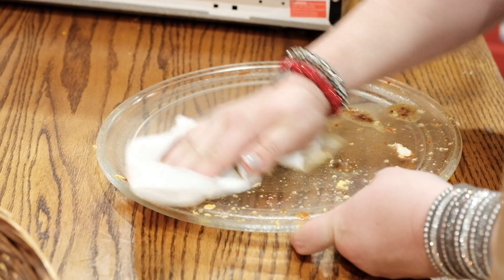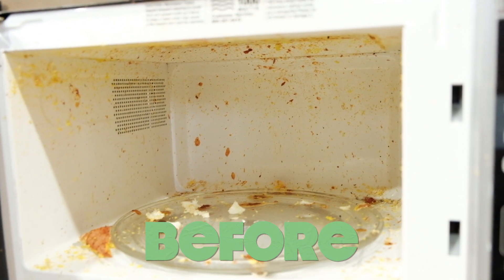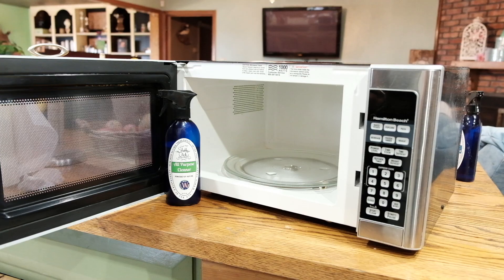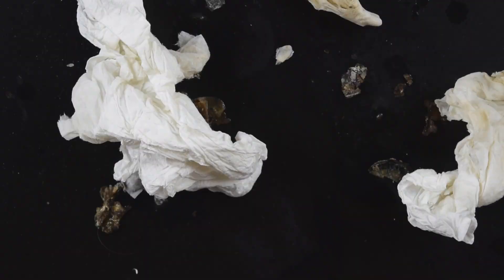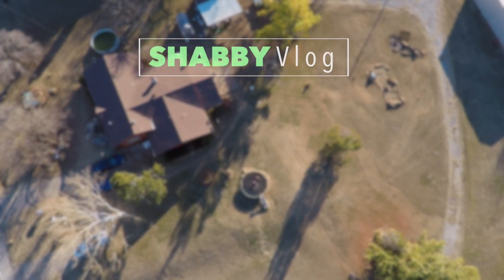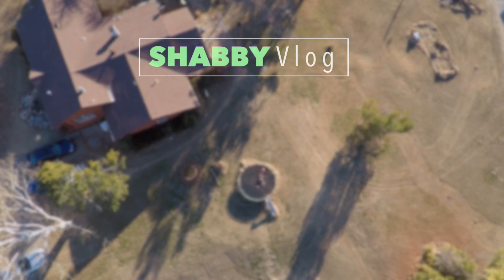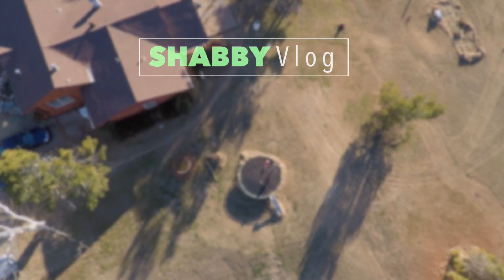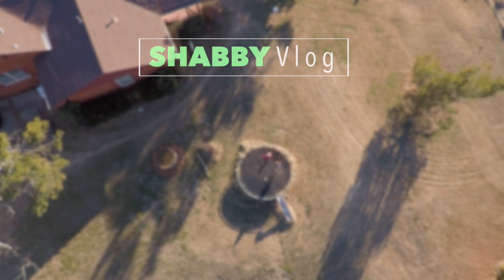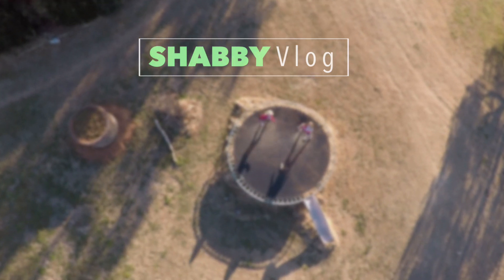You saw how easy and quick it was to clean the microwave — it didn't take any scrubbing, and we worked hard to mess it up as bad as we could. These are highly effective, all-natural, safe cleaners that are great to use in your kitchen around your food, so you don't have to wipe them back off after they clean. Keep following us and keep it shabby!